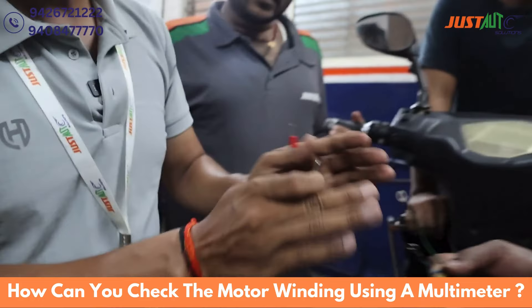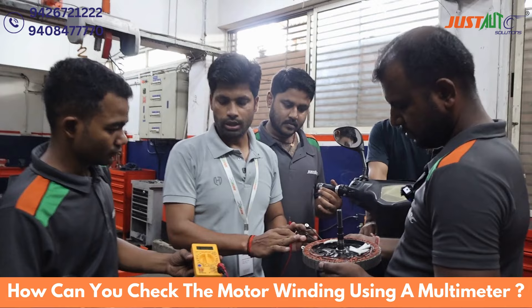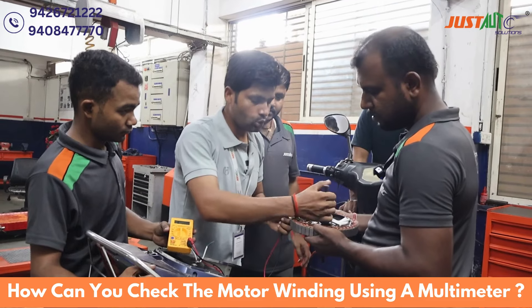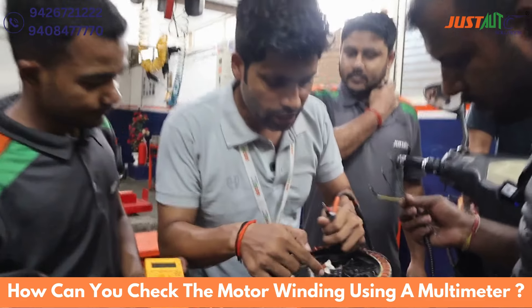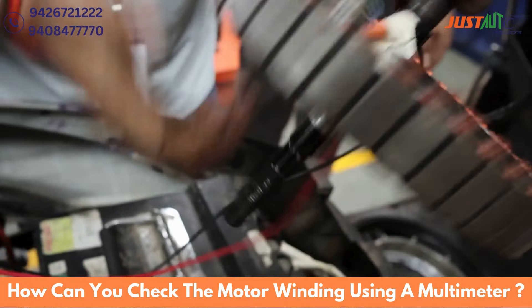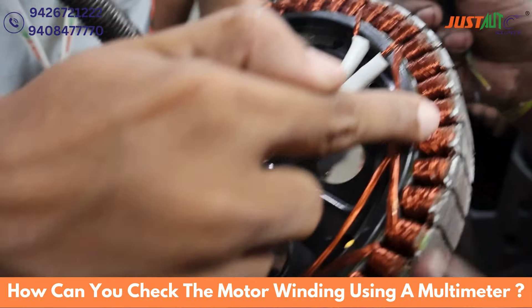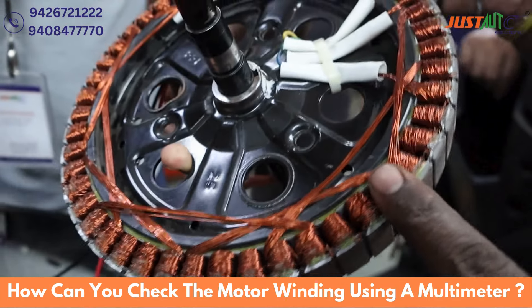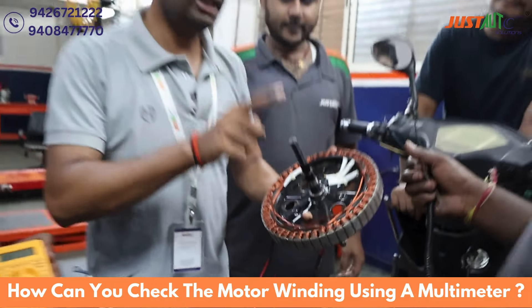So our BLDC motor winding is completely wrong. Now, what is wrong? If we see here, the winding is completely okay, but if we see here, the winding is broken. The winding is broken, so this wire is broken, and the resistance value is not correct.